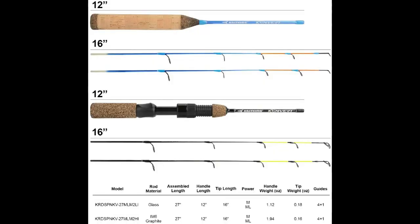This rod is graphite while the other rod I mentioned is glass, so you're going to have a little bit more parabolic bend with that one. Both have an assembled length of 27 inches, handle length of 12 inches, tip length of 16 inches, and both come with medium and medium light power tips. There's a little bit of weight difference, but the same number of guides.